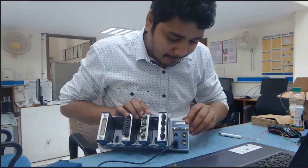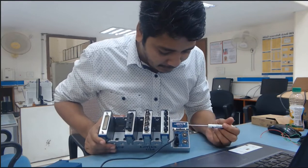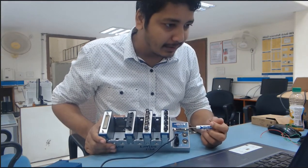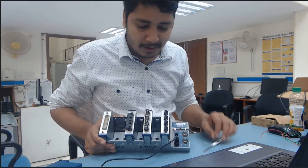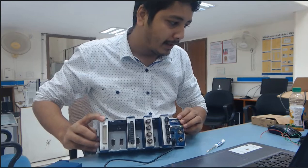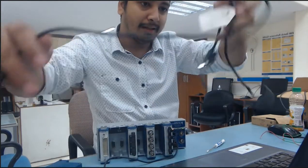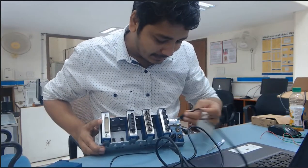Now you can see the power indicator is glowing and the active status is also on, but the system is not ready to use. Why is the system not ready? Because the system is not connected with any kind of drivers and programmable platform. Now I am going to connect my USB cable with this hardware — it is very easy, just plug in the USB cable.